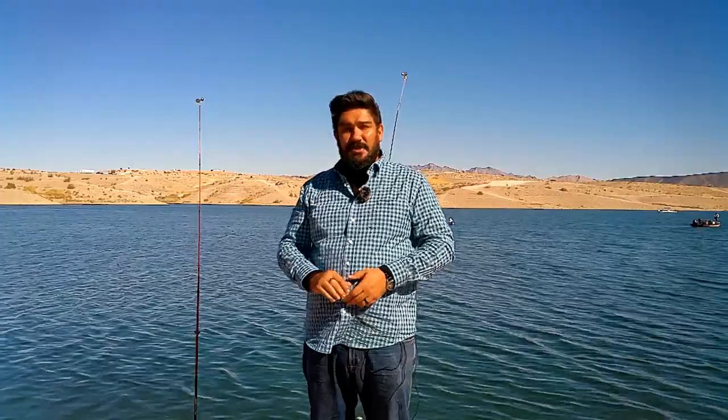By the way I'm dressed, you can probably figure out it's quite cold out here. The reason being we're heading into winter, so we have to shift our focus to stuff like stripers and trout. The trout in our ponds only get stocked once the water temperatures reach a certain level. In the video description I'll put a link to a website that will show stocking reports, so you can keep an eye out for when they actually stock the trout.